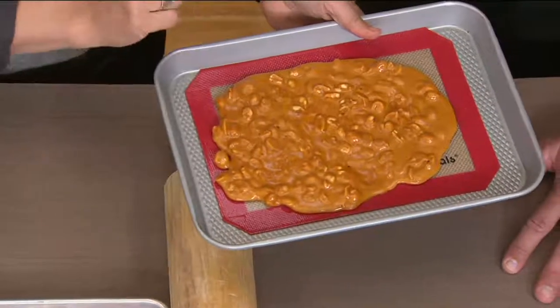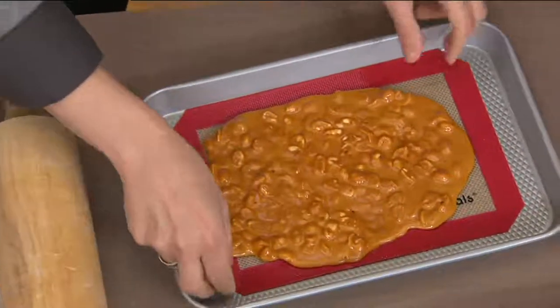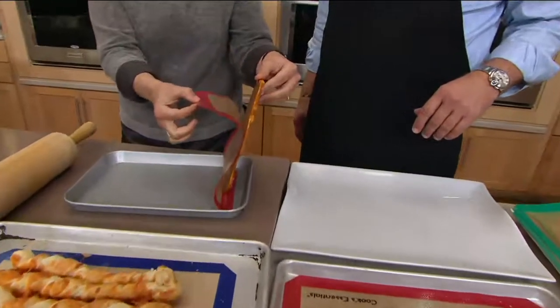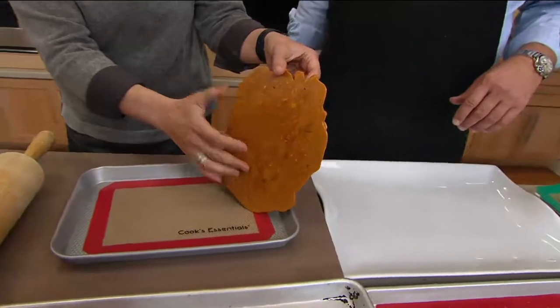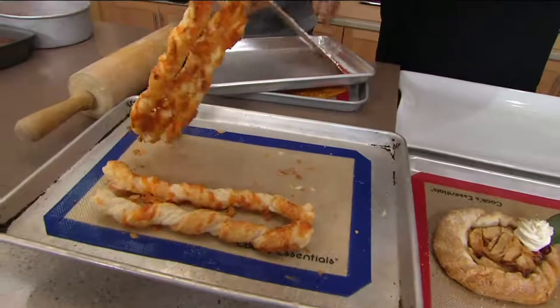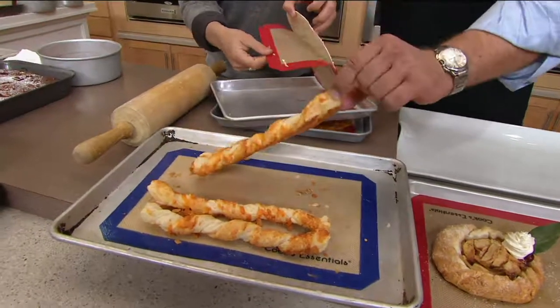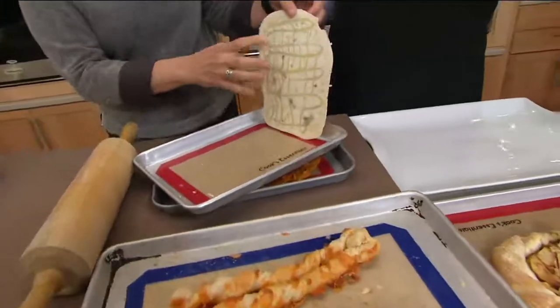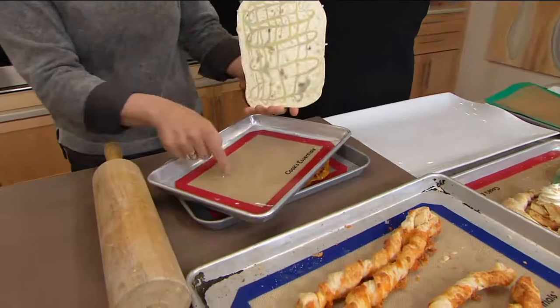I would never try making peanut brittle without one of these mats, because you pour sticky sugar onto a tray and can never get it off. But because silicone is flexible, you just peel it away and it pops right off. Same thing with barks — and look at these cheesy breadsticks: nothing sticks, and look how evenly everything bakes underneath. Look at how beautifully the chocolate bark pulls off.